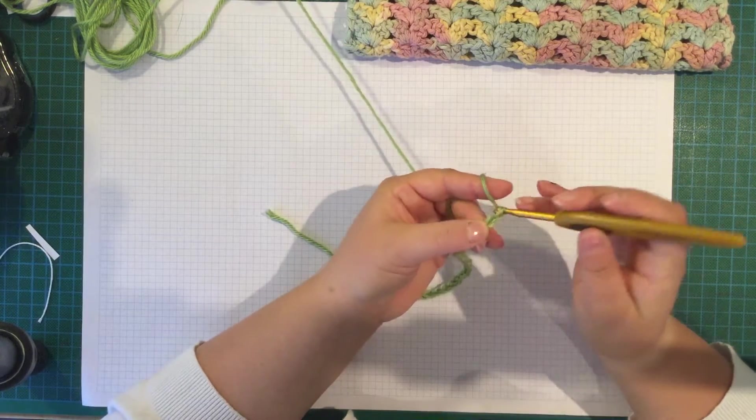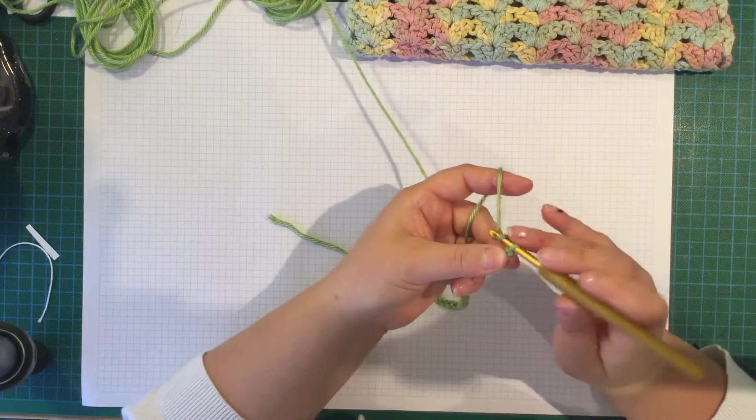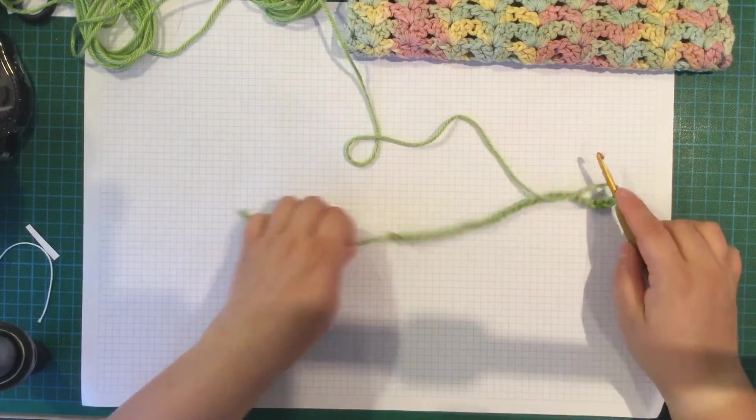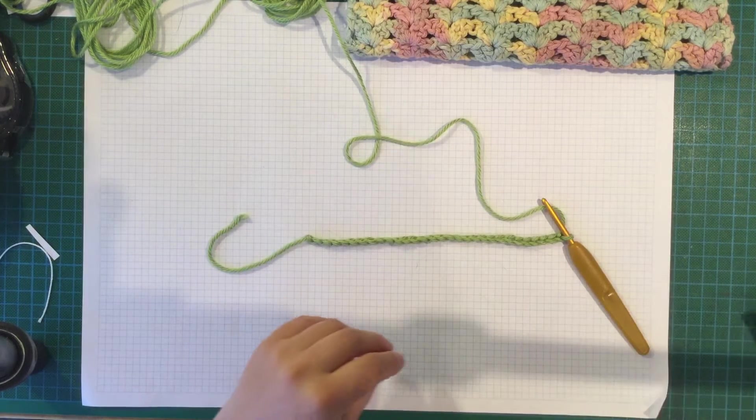So you chain 1, 2, 3, 4, 5 and so on until it's as long as you want, and then add 4 more. So that's that.